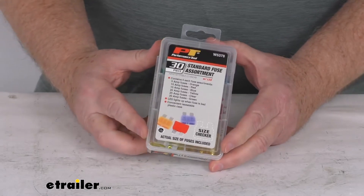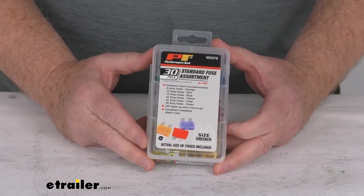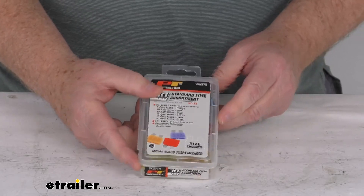That should do it for the review on the 30-piece standard 5 amp to 30 amp fuse kit with the LED indicators. Thank you.